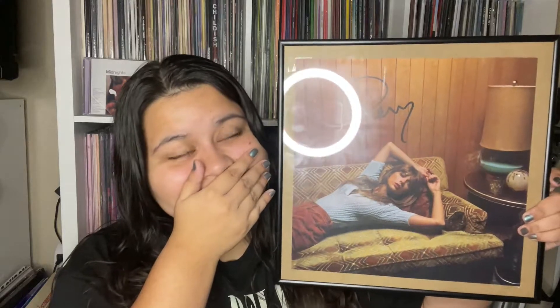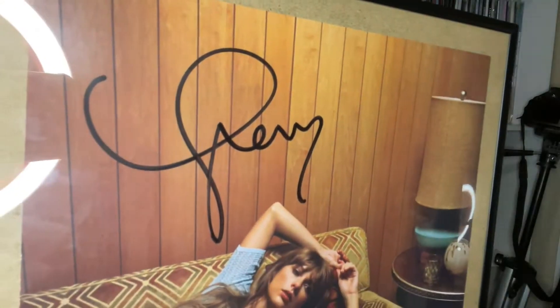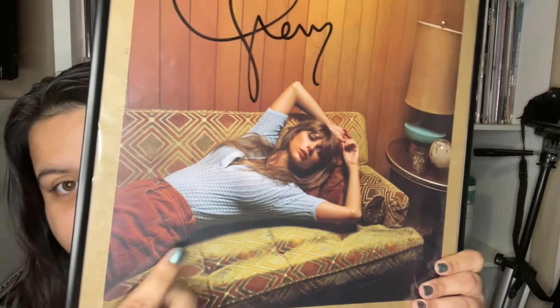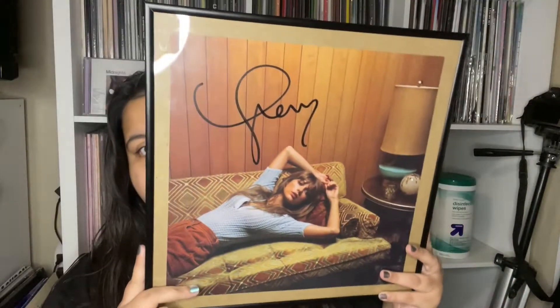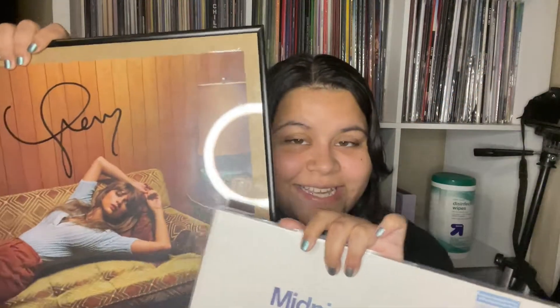Now we're moving on to the signed insert. As I said, I already saw it and I already framed it — it's so pretty. Here is my signature. That is in the Moonstone vinyl. Each variant has a different photo, but this is the photo for the Moonstone, and it's gorgeous. Thank you so much for watching the unboxing! Let me know which signed pressing you picked up, if any, and I'll see you guys in my next video. Bye!